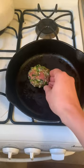Cook your patties for about three minutes per side depending on the size. Turkey cooks a little quicker than beef, but I did about three minutes per side. Just get it browned and then take it out of the pan.